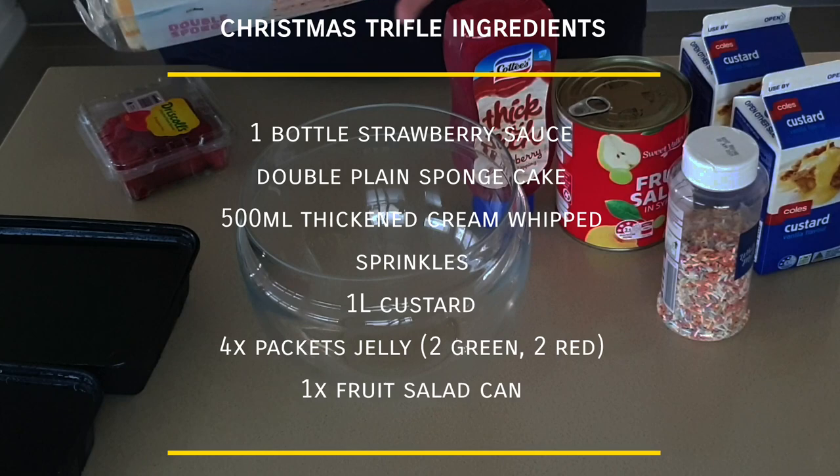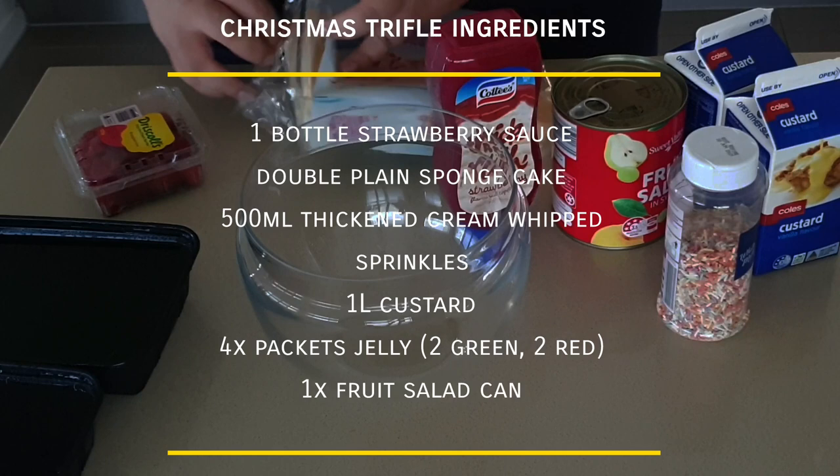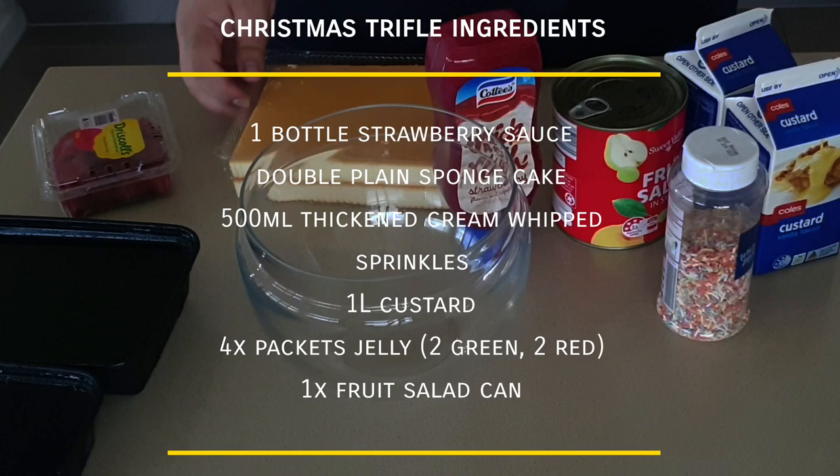Here are all the ingredients I used to make a Christmas trifle: one bottle of strawberry sauce, one double plain sponge cake packet, 500ml of thickened cream, sprinkles, one litre of custard, four packets of jelly — two green and two red Aeroplane jelly — and one can of fruit salad. Let's begin.